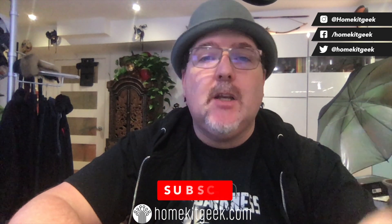Hey, Chris Young here from the HomeKit Geek channel. We bring you new smart home content every week. If it sounds like it might interest you, please consider subscribing below.